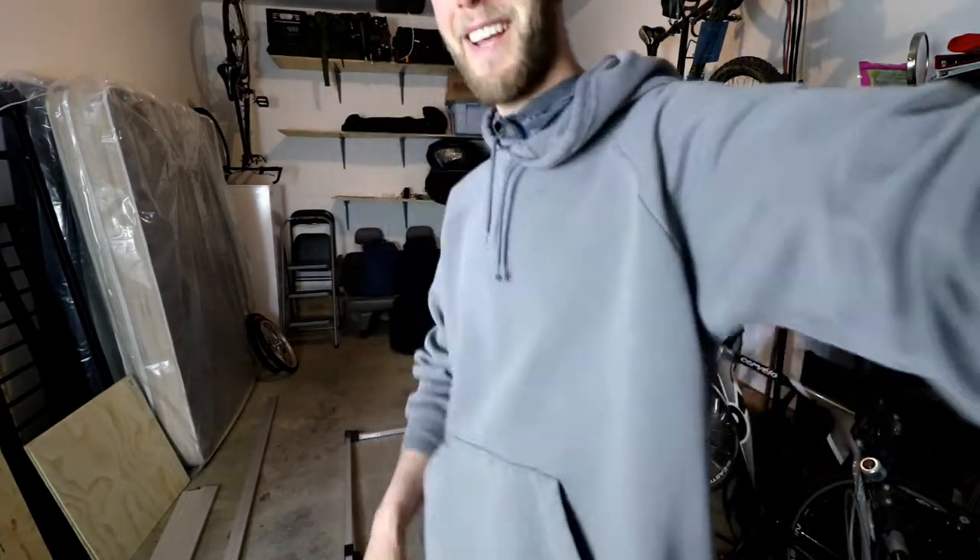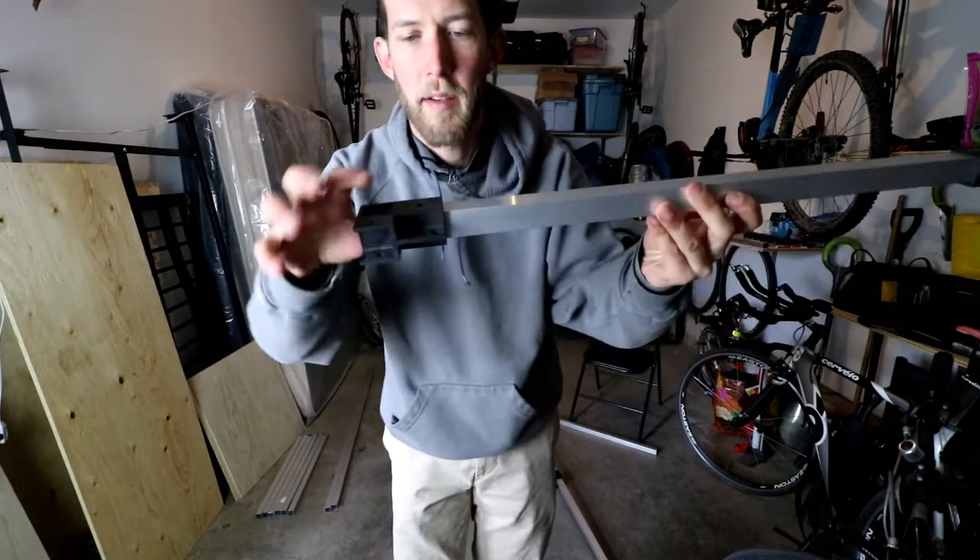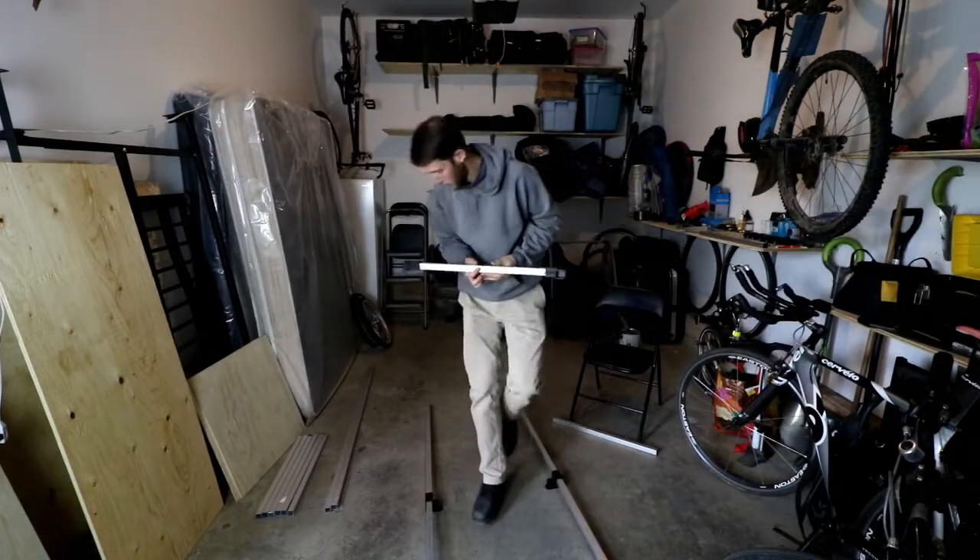Everybody say hi to my postman — hello! I discovered an error while talking to my mailman: I have these pieces facing up when they should be sideways. We're going to fix that.